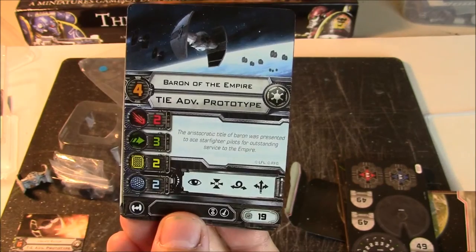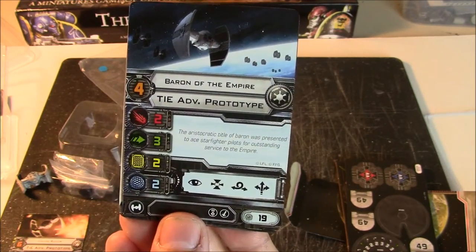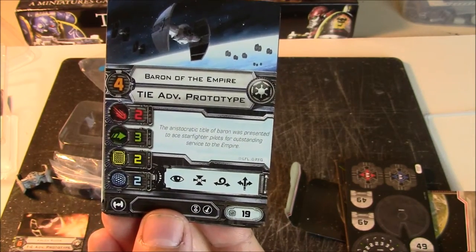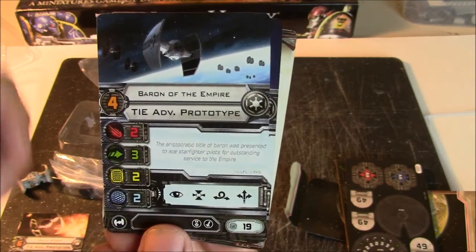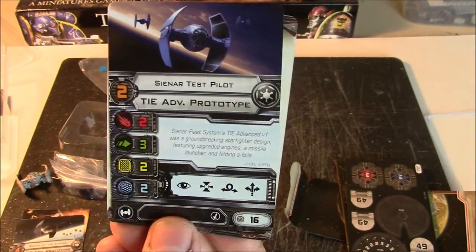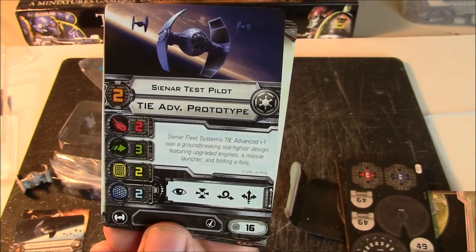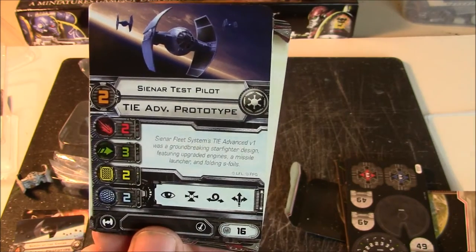Then we have Baron of the Empire — pilot skill 4 with no special pilot ability. He's just a Baron of the Empire at 19 points — bare vanilla TIE Advanced Prototype. And then we have a Sienar Test Pilot at pilot skill 2 for 16 points. This is about as cheap as the TIE Advanced Prototype can come. So you get it for 16 points.